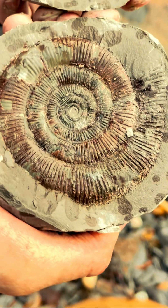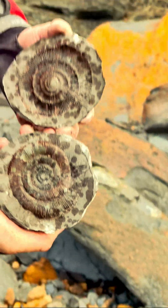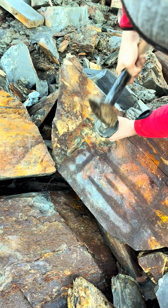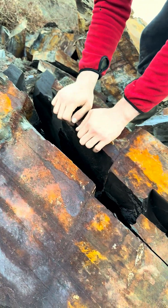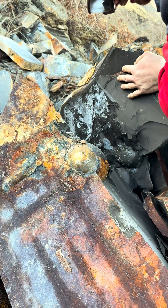Wow, it's a beautiful one. Be very careful. Oh, what's that? Oh my gosh, what is this?